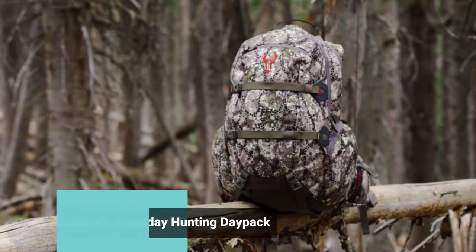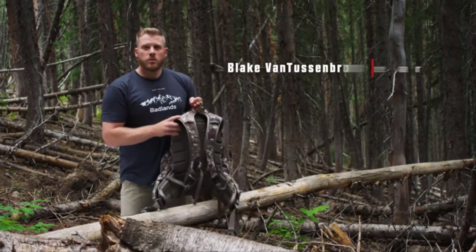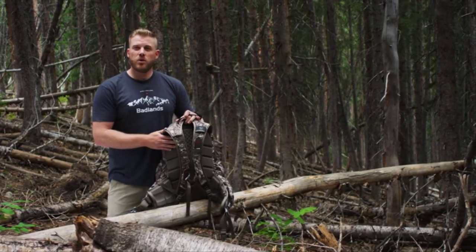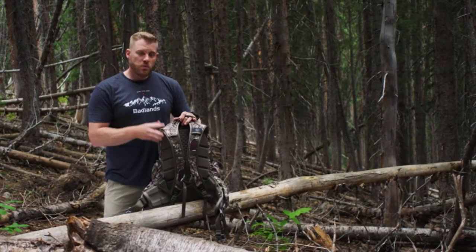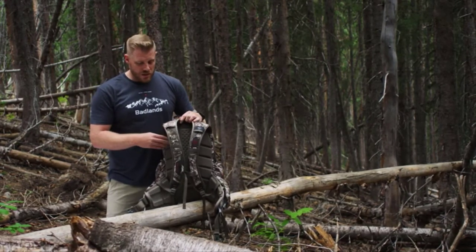The Badlands Superday has been in our lineup for a long time and has undergone a few changes. As always, we pay a ton of attention to our suspension system so that you're the most comfortable you can be out in the field. The Superday carries almost like a frame pack because of the way we've designed and executed this suspension system.